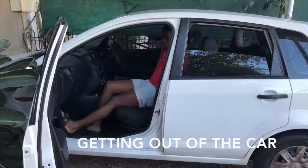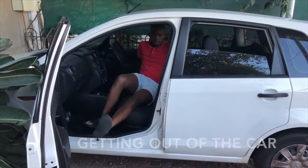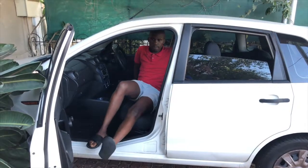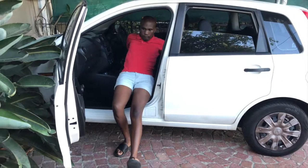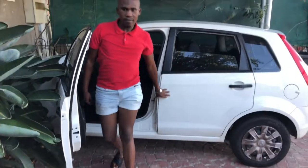Getting out of the car. Making sure to keep your operated leg straight, pivot until you are facing out of the door of the car. Slowly move yourself forward using the help of the seat rest and the back of the seat. Lift yourself out of the car, making sure not to flex at your hips.